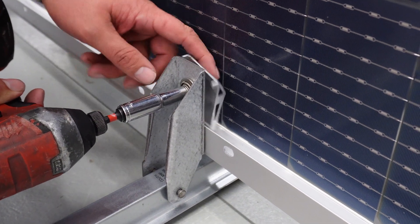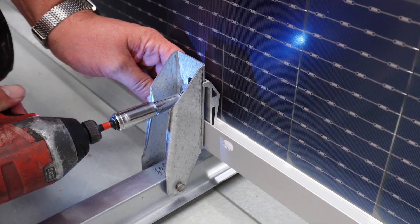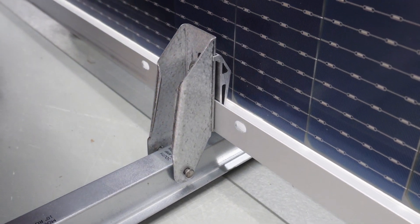Pull the slider of both clamps toward the module. Fully engage the sliders against the module edge and tighten the bolt.